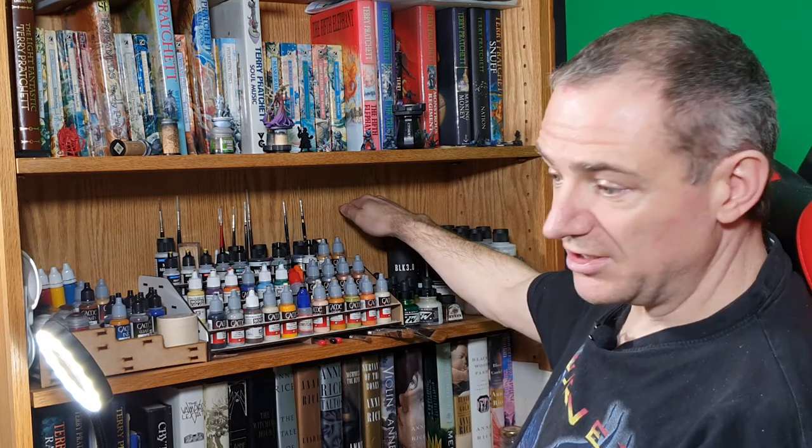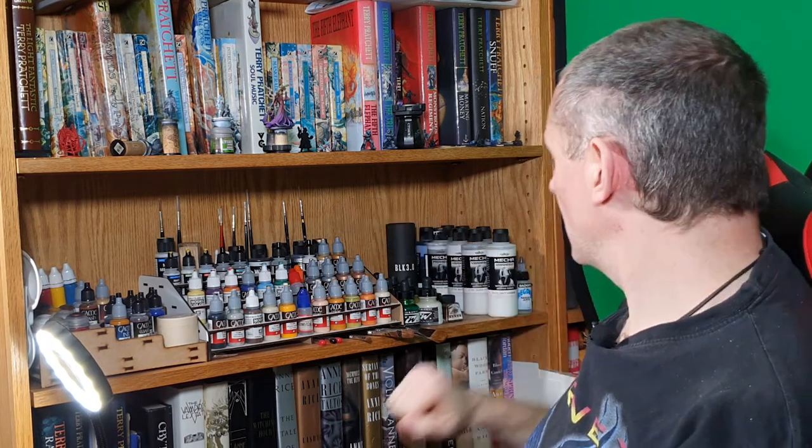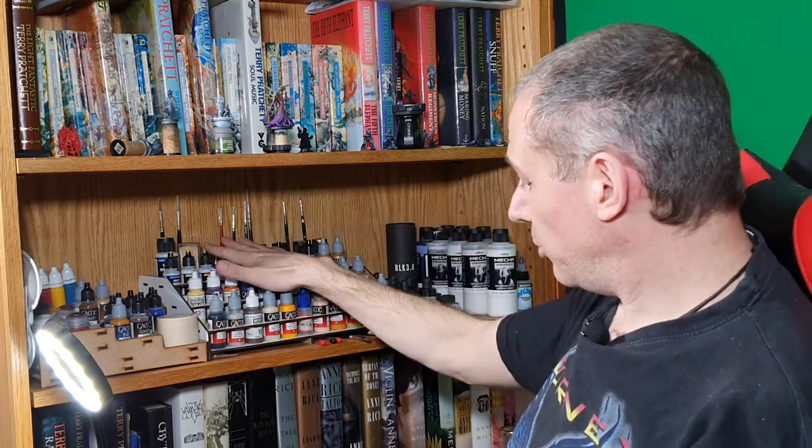I've got another variety of brushes at the back. At some point I'll be taking one of the other shelves over for more paints. Having a wider range of colors is really useful.